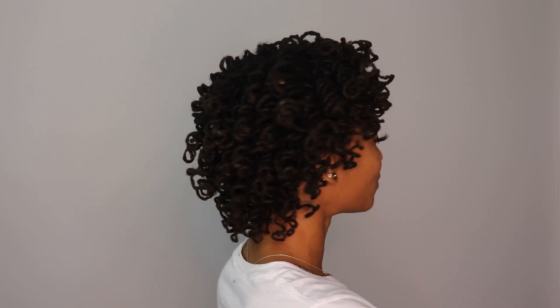Hey, it's Jenai and I'm back with curly hair. As you can tell by the title, I did flexi rods to achieve these curls. I started with freshly washed and still damp hair — this is what my hair looks like.